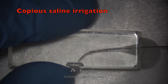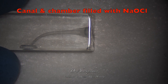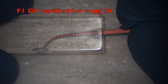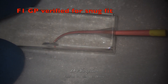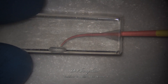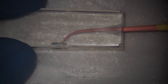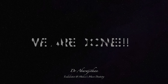Following this, we again repeat the copious irrigation with saline, then fill the pulp chamber and the canal passively with fresh sodium hypochlorite. Now an F1 gutta percha is used as a master cone and we check for snug fit at working length. If you achieve snug fit at working length, this will be your final master cone. Even if the F1 GP is protruding beyond the apex, it can be trimmed to fit at the apex rather than enlarging the canal to one size larger. We are done with the preparation in situation number 1.